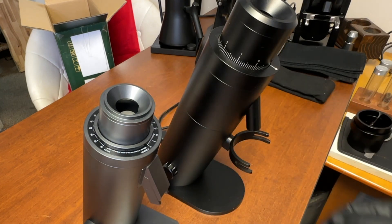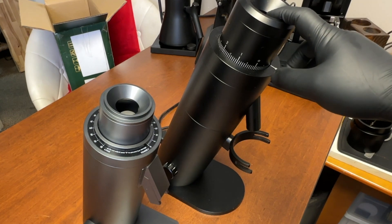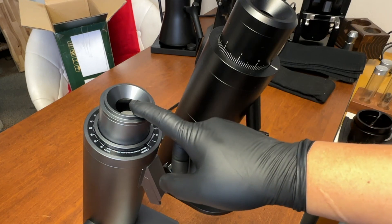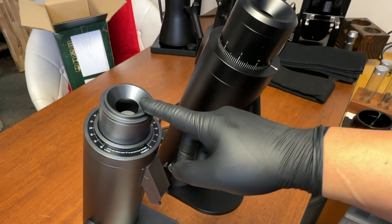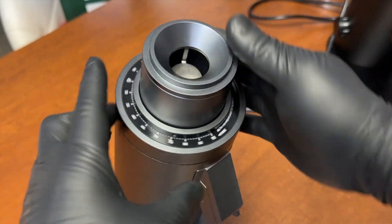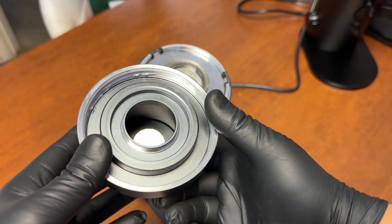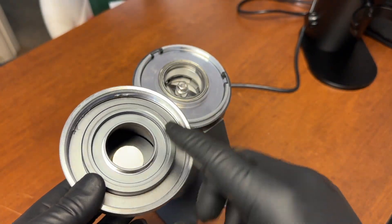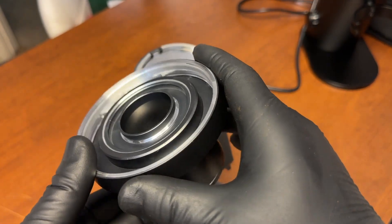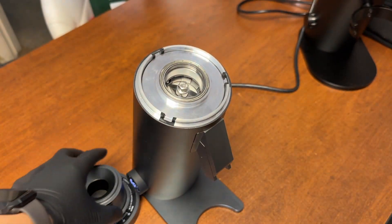Let's take a closer look at the DF64V. Go counterclockwise and you can just take the top ring out — pretty simple. Very similar design to the F64 but a lot more refined. Let's put it that way — a lot more refined.